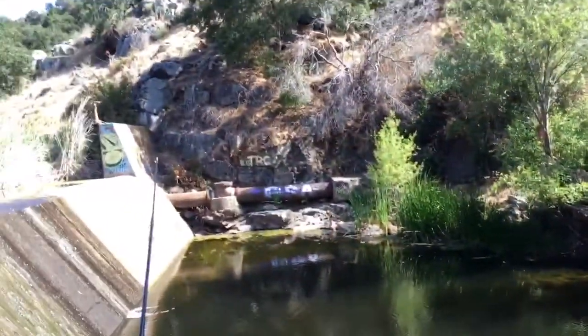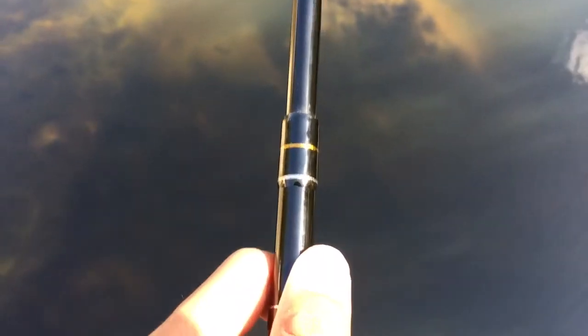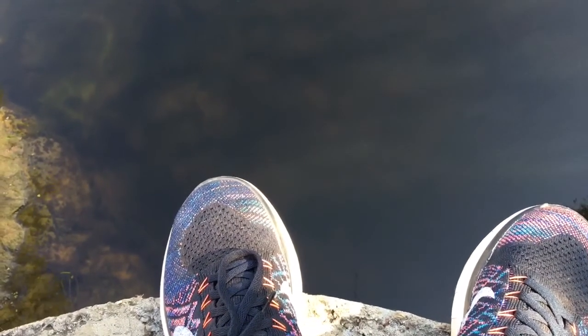Guys, I changed spots. I'm on this little sewer pipe. I used to be over there on that sewer pipe, but then I went around and went on this one over here and just dropped down. There's not that many fish here. Oh, actually there is, and I'm getting bites right now, so I gotta go.